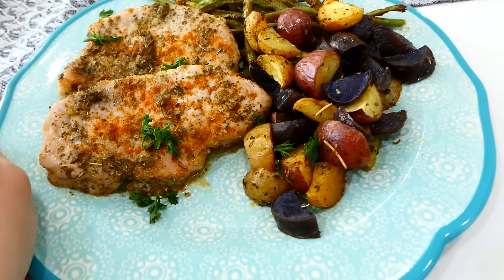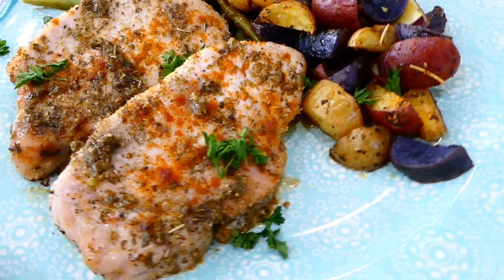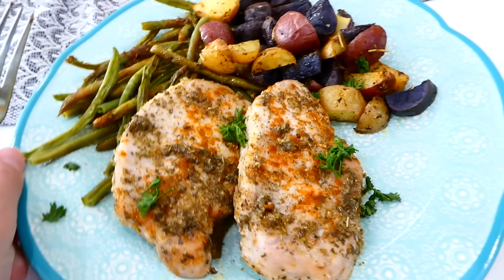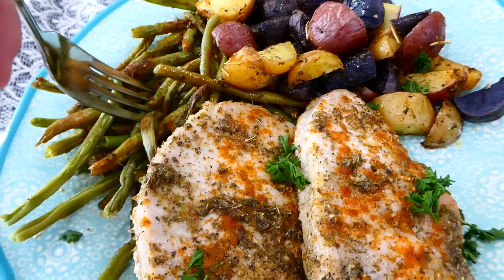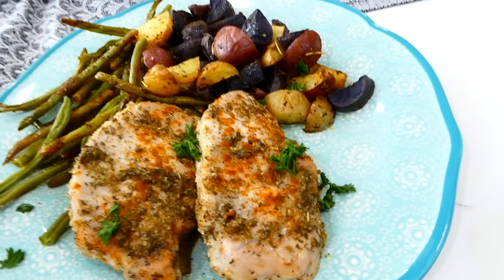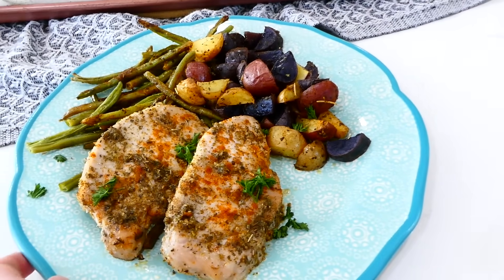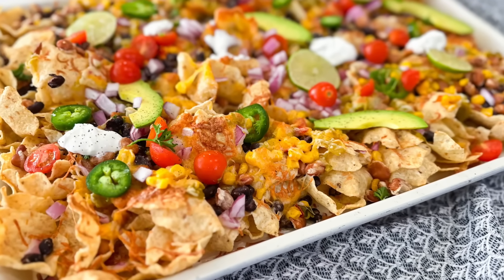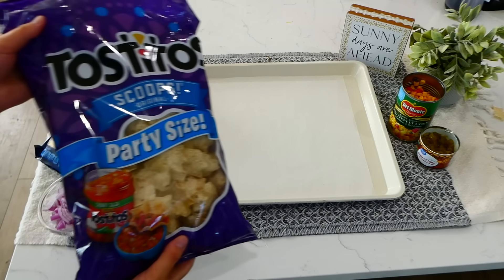Pork chops can sometimes be boring and not super flavorful, but these pork chops are bursting with flavor. The veggies pair perfectly on the side — this meal is really good.